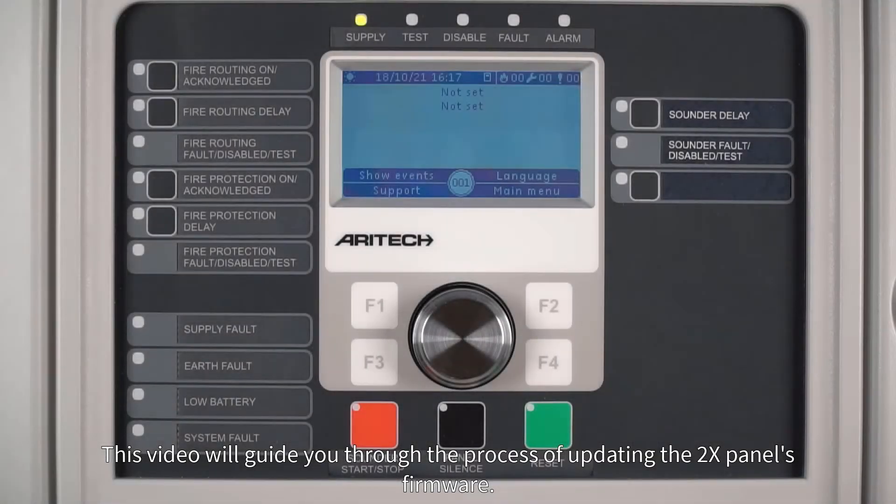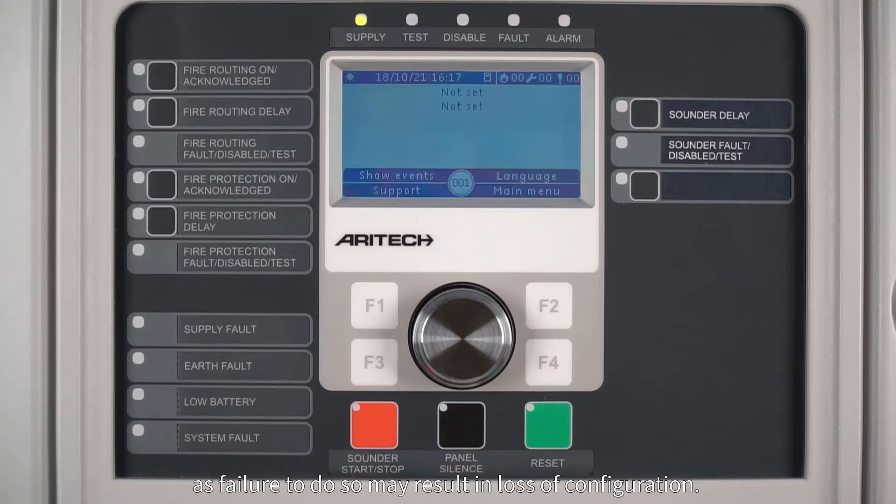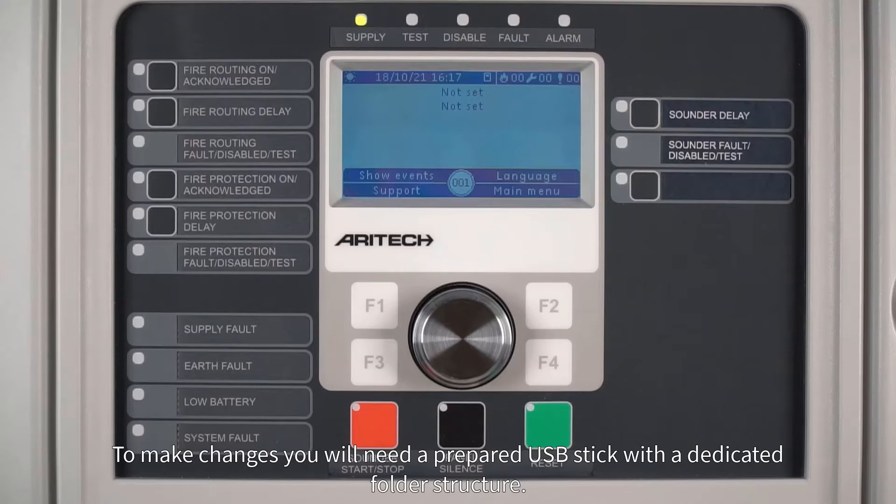This video will guide you through the process of updating the 2X panel's firmware. It is highly recommended to back up the fire panel settings before updating, as failure to do so may result in loss of configuration. The saved copy can be used to restore the settings in the upgraded control panel.